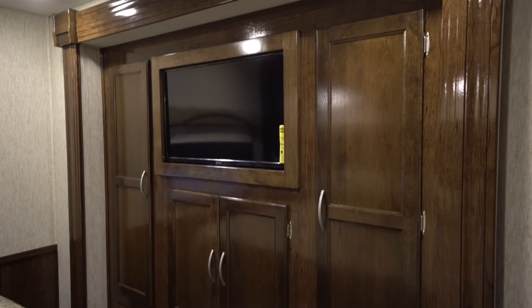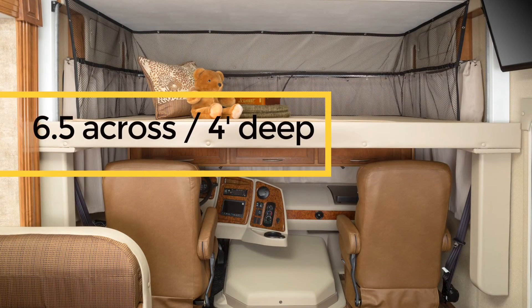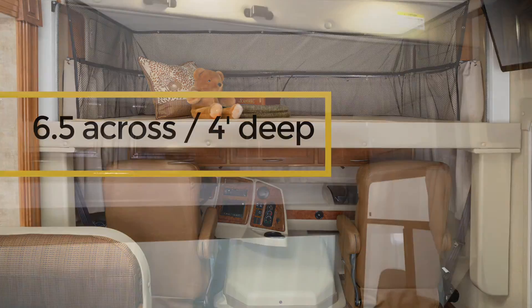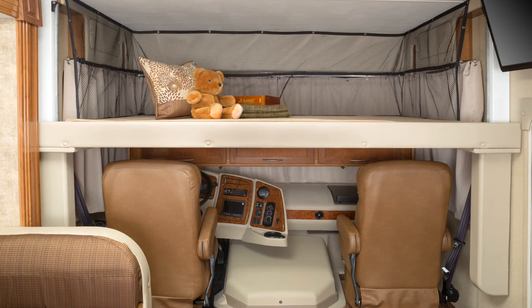The Murata has the storage capacity needed for short or long-term trips. You may not have noticed the drop-down bunk. The bunk is up and out of the way when not in use. It is over six and a half feet across and nearly four feet deep, making it one of the largest in the industry. It can hold up to 300 pounds and has a net that fully encloses the bed for added safety. The bed can function anywhere it stops, so it can also be used for storage.